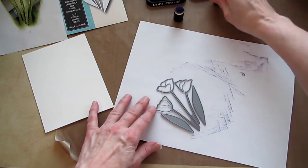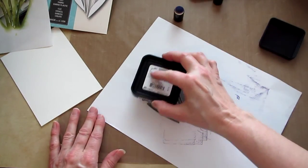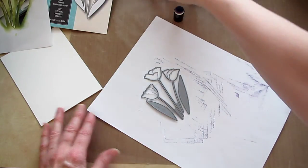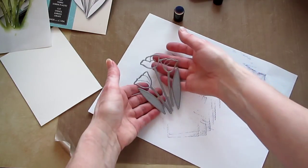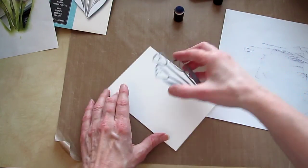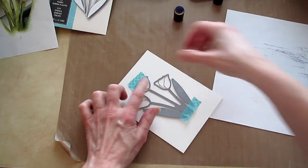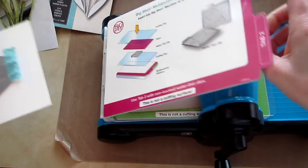I'm going to put some ink on the die and I just want it on the blades — just on the blades. I'm going to pick that up carefully, trying not to touch the ink. I'm going to put it right side down onto the watercolor paper and tape it into place.